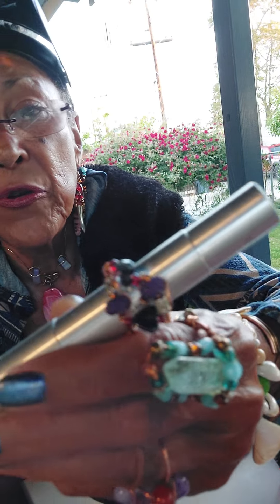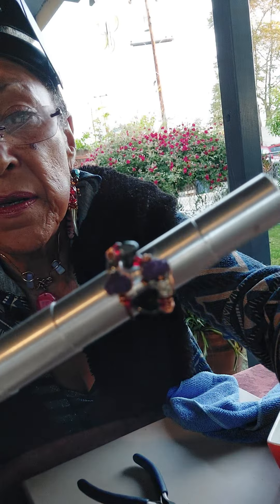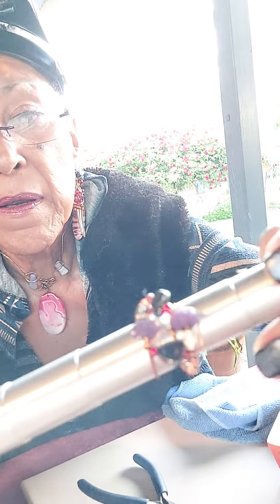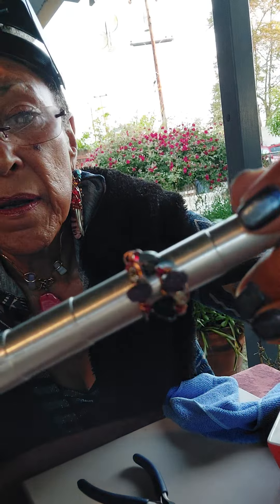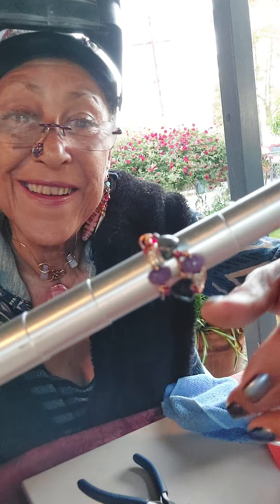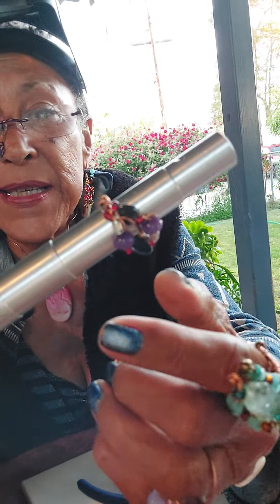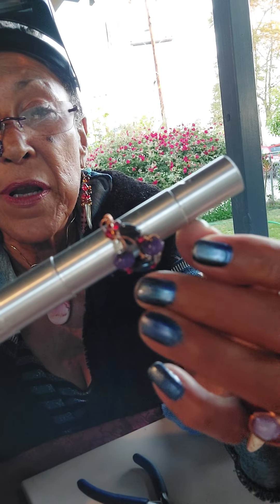I'm working on a piece — the lady wants purple. That was the biggest requirement, was purple. So she picked her own beads. Sparkly beads, yeah. And then there's some red seed beads. And this is what you call gunmetal, gunmetal color.